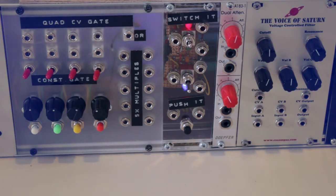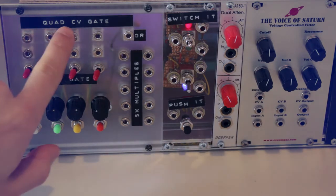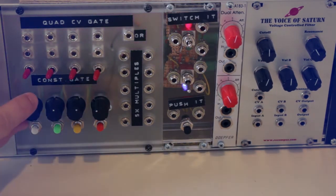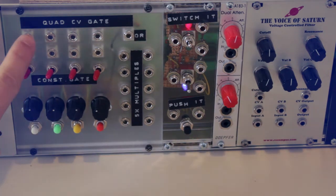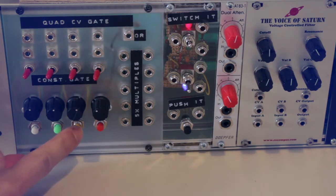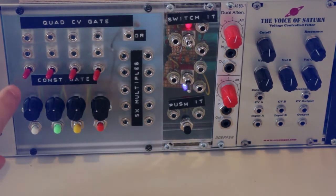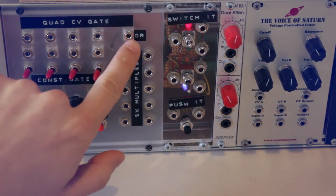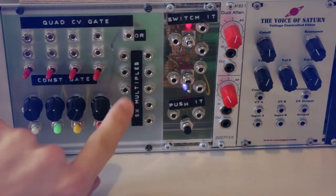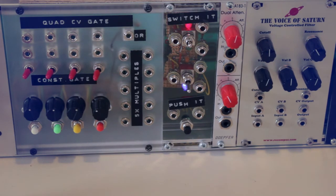On to the third row. The first module is something I built myself: a quad CV and gate generator that produces four individual control voltages set by knobs, plus four individual gates triggered by push buttons. I can also link the CV and gate together to create gate signals at a specific voltage. There's also an OR gate that combines those four gate signals, and I used the remaining space for two columns of multiples.